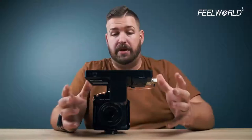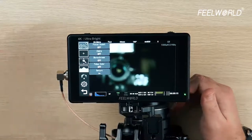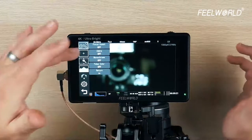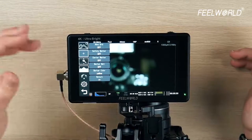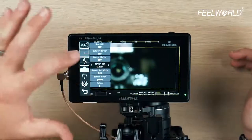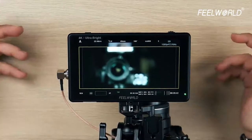Once we get into the menu — I'll double tap to pull this up — we have our focus assist, zebra, monochrome, and false color. All of those are very standard settings within the Feelworld system. The next one pulls up our nine grid, which is our rule of thirds, then safety markers, center marker, marker matte, and marker color. The marker matte is for your aspect ratios — so depending on the aspect ratio of your deliverables, you can go through and, for instance, if I know I'm going to be cropping this down to Cinemascope 2.35 or 2.40 range, I can do that here, so even though I'm recording at 16:9 I get a good sense of my actual final framing.